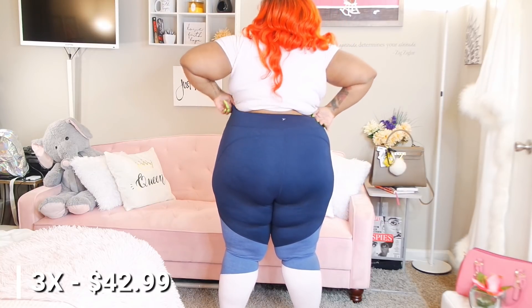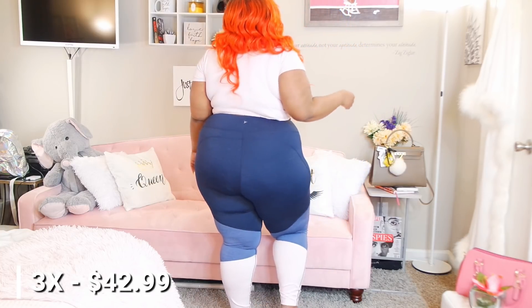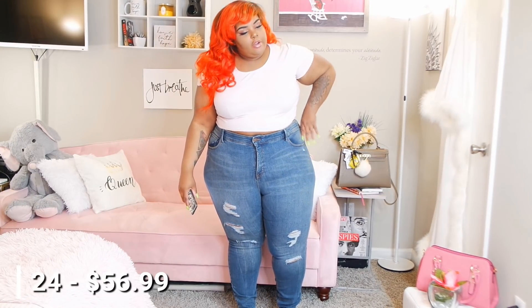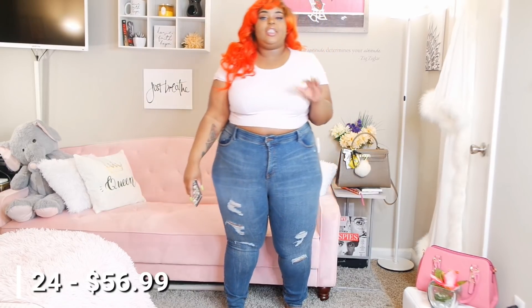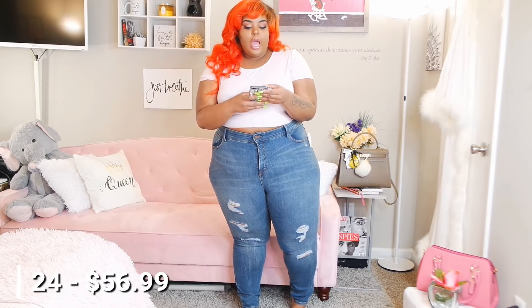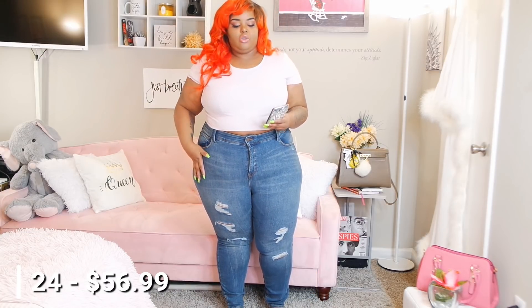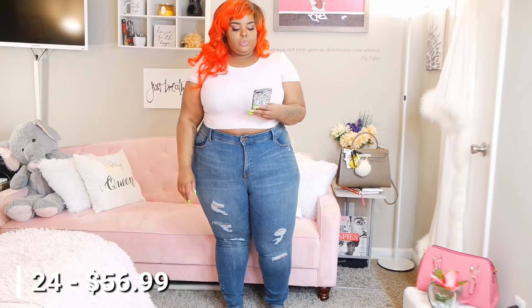They come up high in the back, they just look so good and feel so good. Now for the last pair of jeans — they're distressed so I thought maybe I should size up, but I decided to get them in a 24 and I regret it. The shipping was fast and the quality is great, it's just sizing issues. I'm probably only going to keep the leggings and maybe the first pair of jeans from this haul.